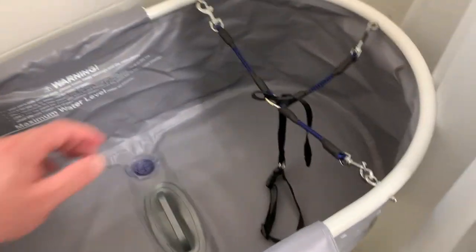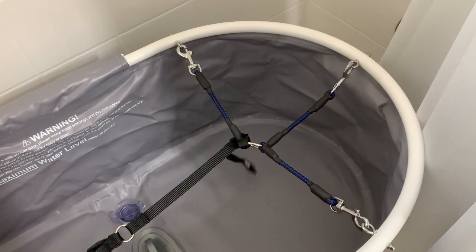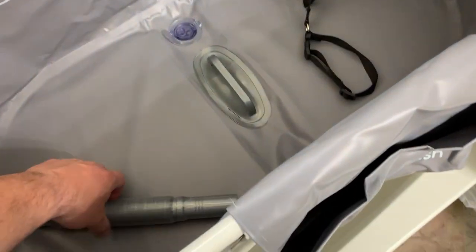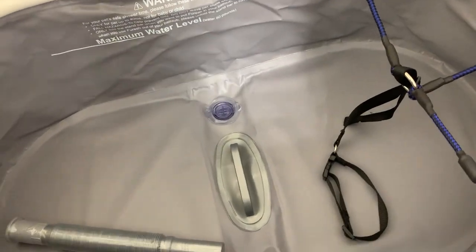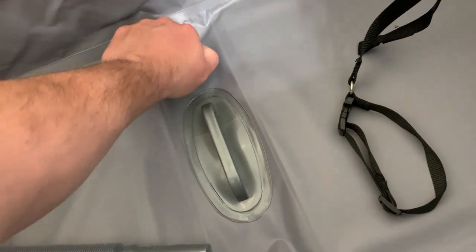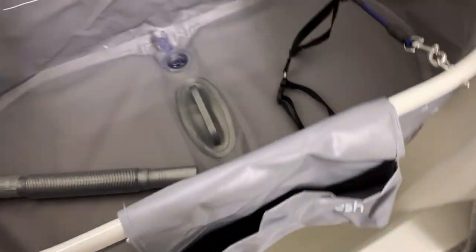The way it works is pretty simple. You can see there is the dog harness here — this is how they tell you to set it up to make it as safe as possible, so you tie the dog to that end. They give you an extra hose, but we don't need it the way our bath is set up. Then there is the drain — you wash your dog in here and when you're finished, you pull this plug and it drains right down into the bathtub.